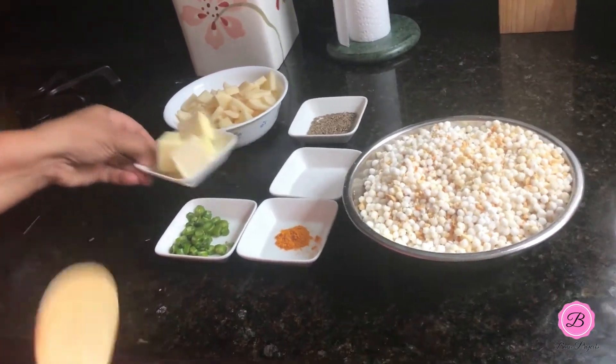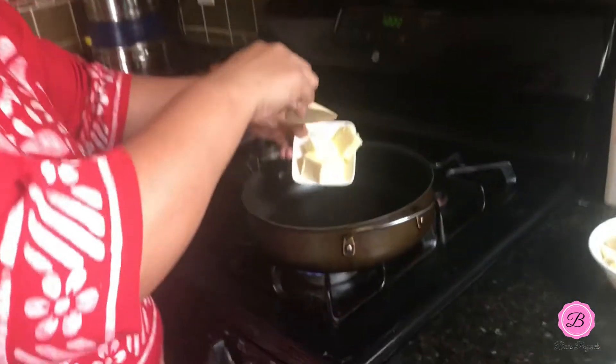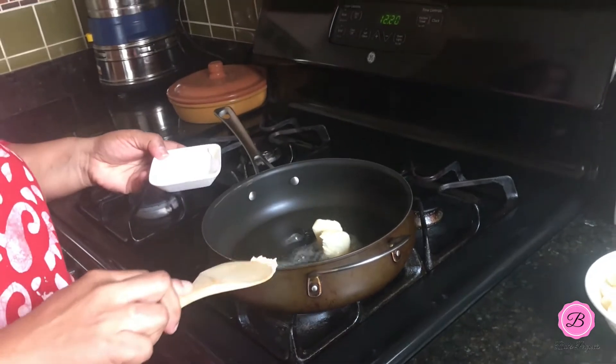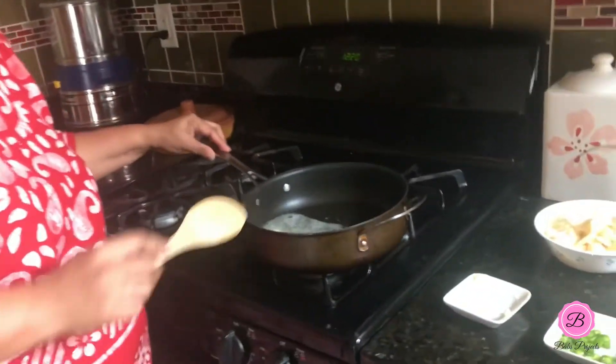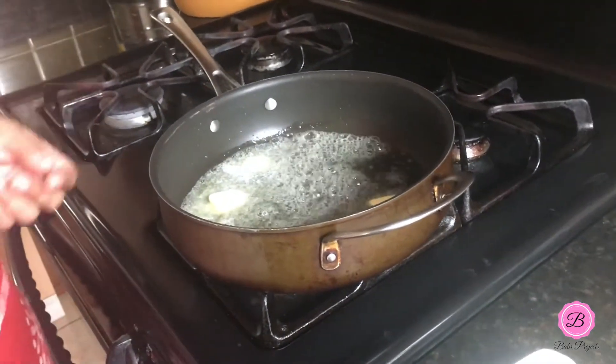For this recipe I use a nonstick pan because I don't want the sabudana to stick to the pan — nonstick works really well. I'm going to add butter and wait for it to melt. Using butter is another tip or secret of mine: I like butter in my khichdi rather than oil because butter gives it a really nice, smooth flavor. I'll wait for the butter to melt a little more.